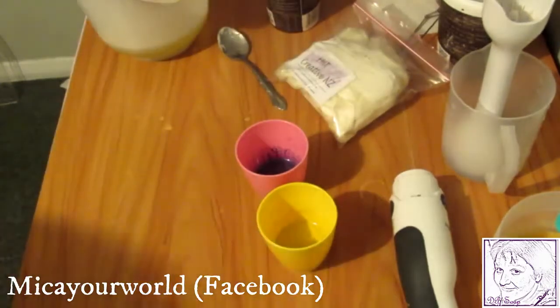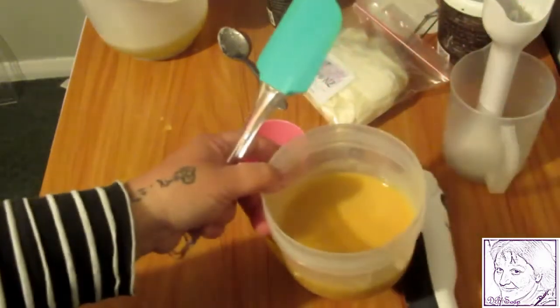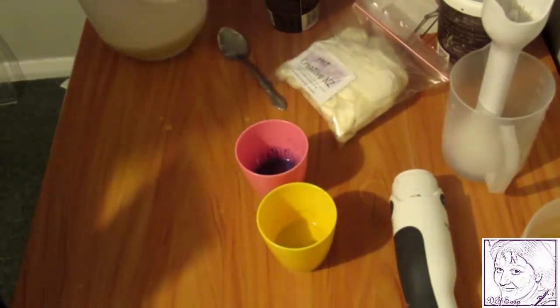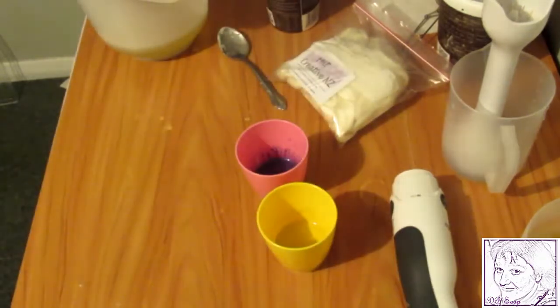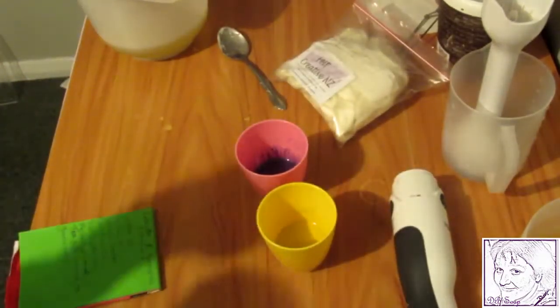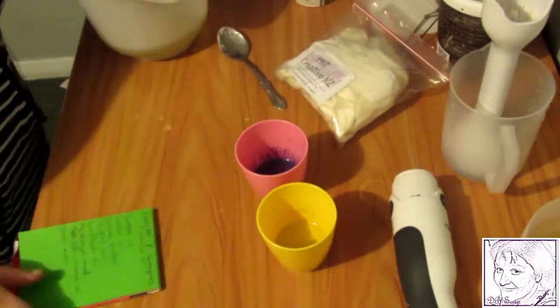Over here is my lye — it looks a bit yellowish — and I've also got some water and frozen goat's milk in there. It's a bit yellowy because I got a little impatient doing it. I'm also going to add some rhassoul mud, which is kind of like a clay.